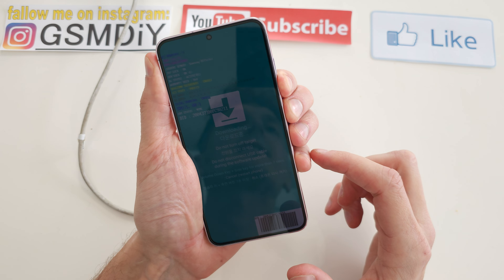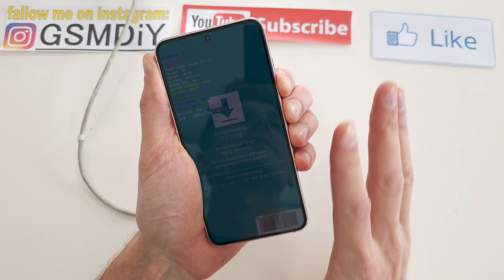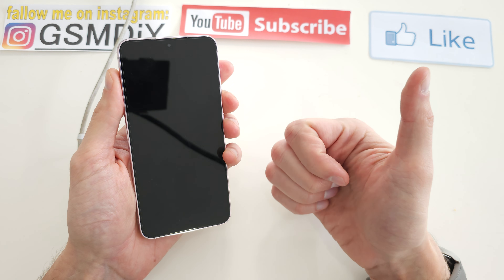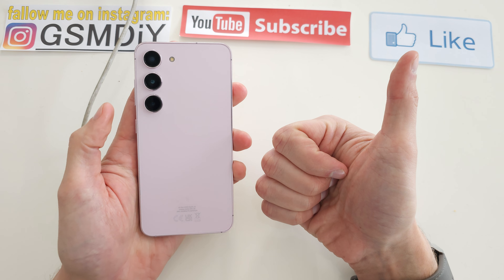Then hold the power button for seven seconds — three, four, five, six, seven — and that's it. I hope the video was helpful. If so, please leave a like, leave a comment, subscribe, and see you in the next video.